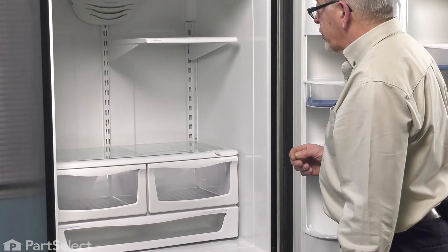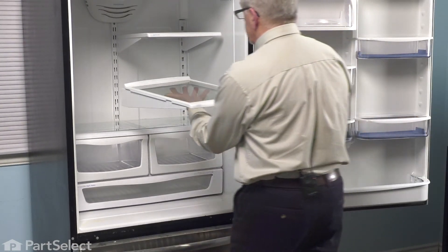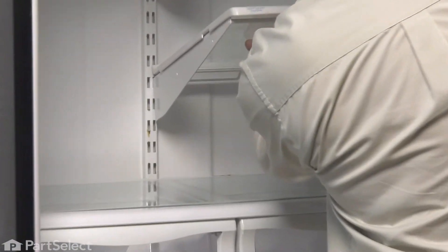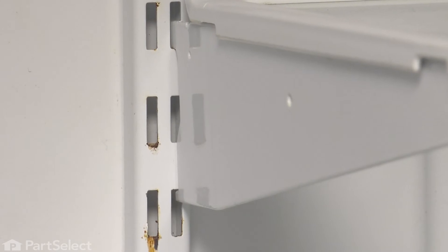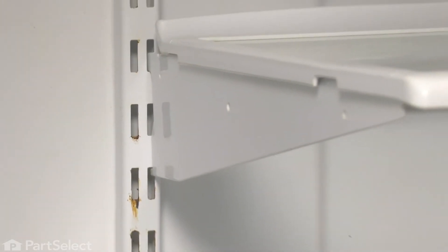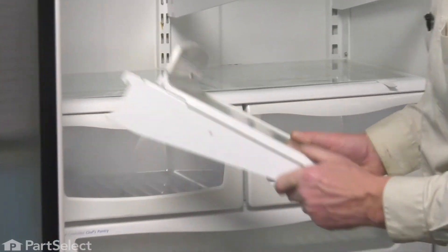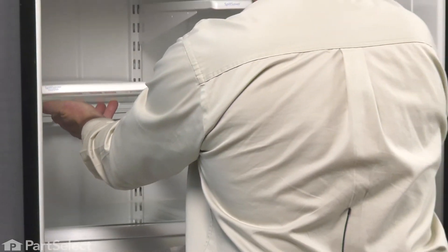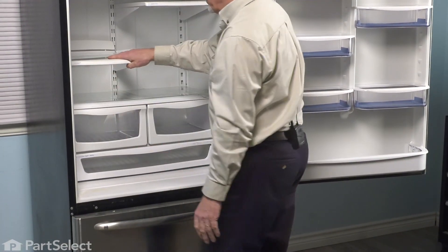Any of the cantilever shelves that we removed, we can now put those back in place. Just tilt them up and hook the top portion of that frame in and lower it down. Make sure that the bottom of that frame engages with the cantilever brackets at the back, and that the top hook engages first and that they sit flat.